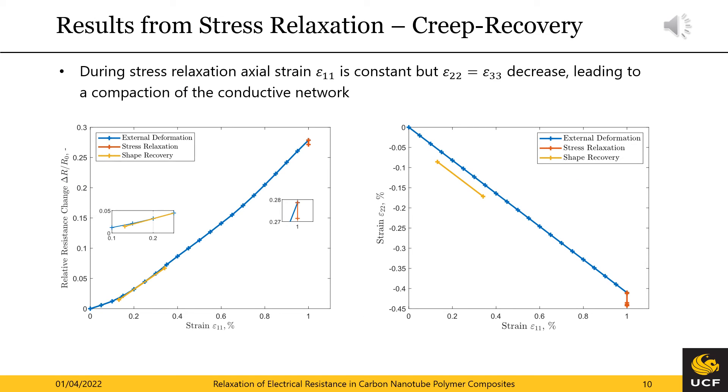Here we can see the relative resistance change when an extension of 1% strain is applied, held constant for stress relaxation, and eventually released for force-free shape recovery. First, the resistance relaxation provided in red in the left figure should be noted. Despite a constant axial strain, the corresponding electrical resistance in this direction does not remain constant. Looking at the figure on the right hand side, we find the explanation: while the axial strain is maintained during stress relaxation, the transverse strains continue to grow in magnitude, which leads to an increasing compaction of the conductor network and an associated decrease in electrical resistance.